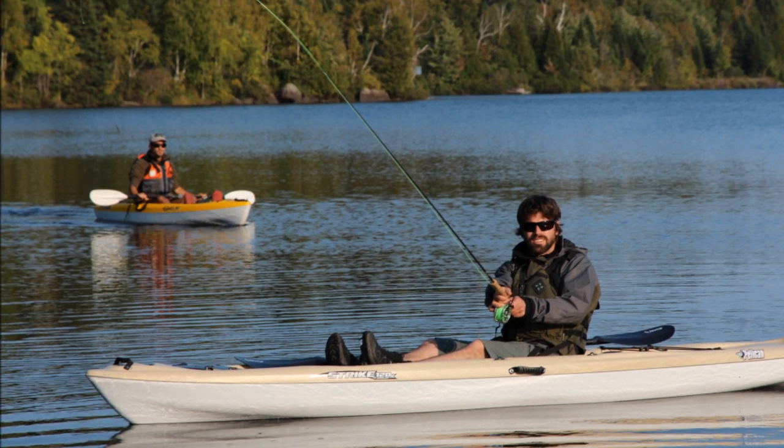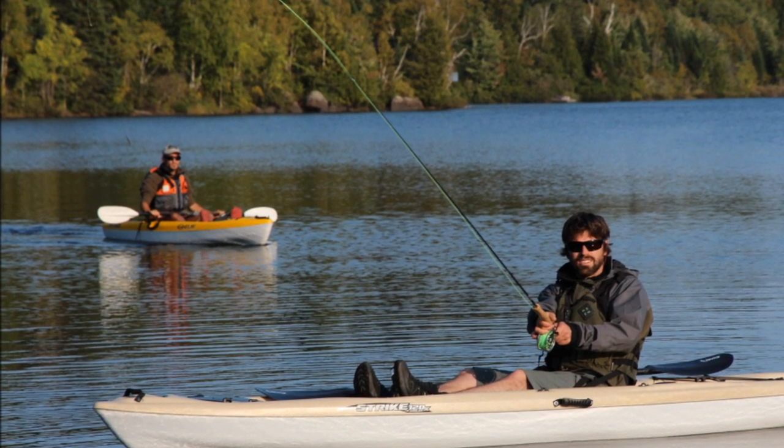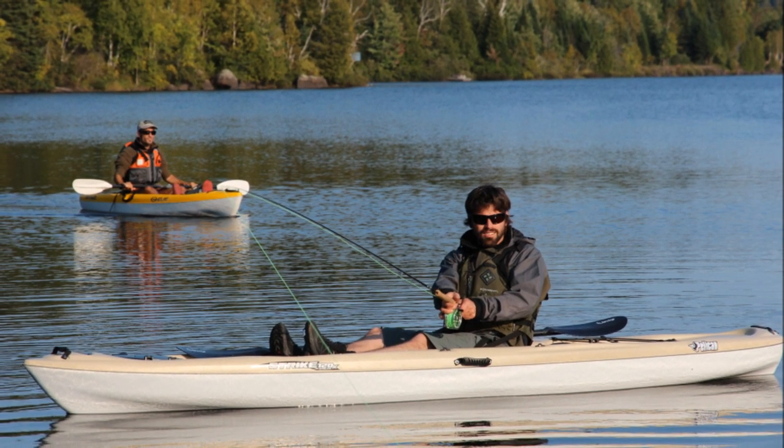Thanks for taking a few minutes to find out more about the Pelican Premium Strike 120X Angler. New for 2013, Pelican Premium Kayaks are designed for paddlers who want to invest a little more in their kayak but who expect a lot more out of them.